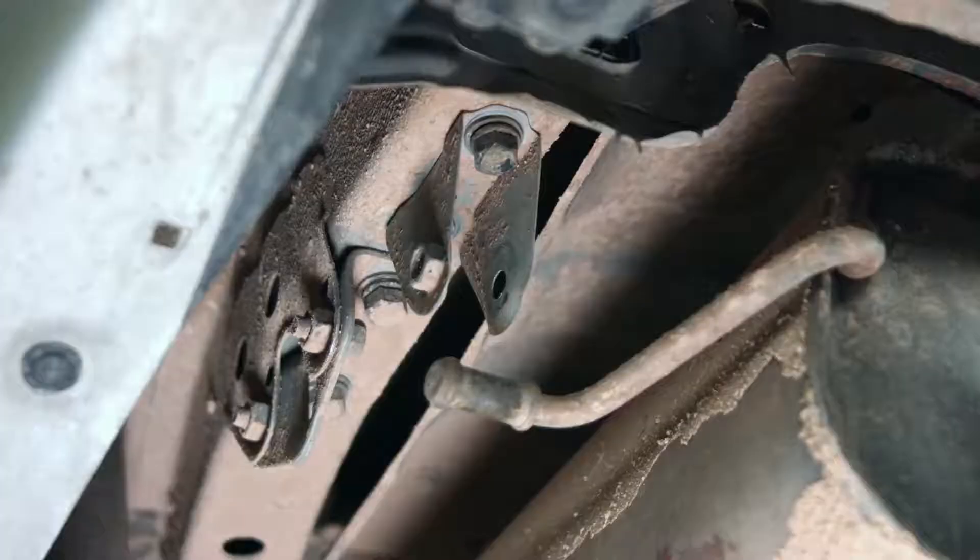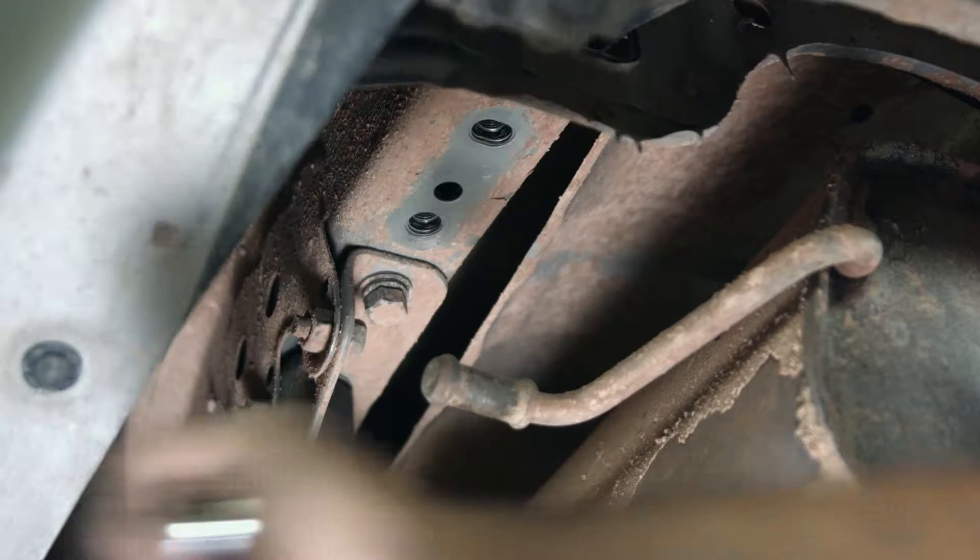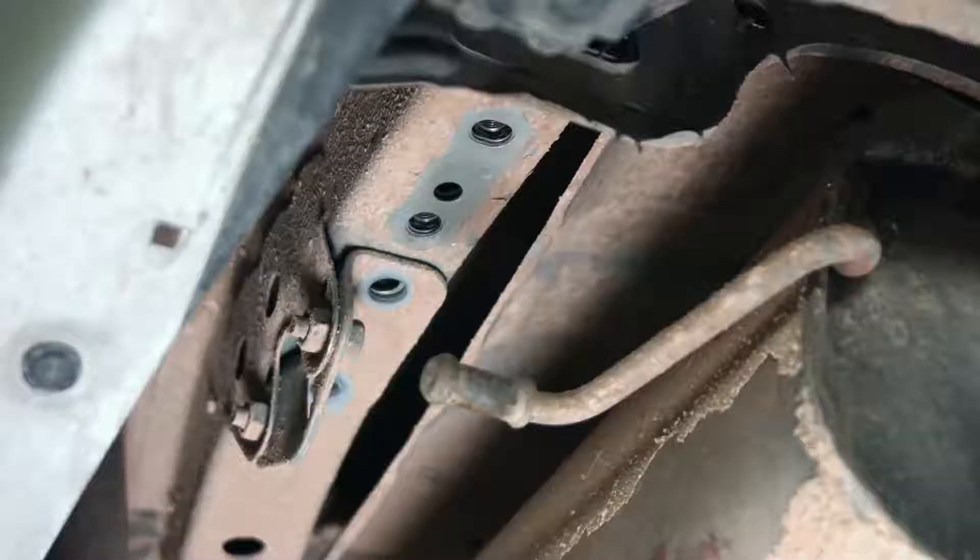Now that we have the rubber exhaust hanger out of the way, we can go ahead and take down the 17mm bolt holding the exhaust bracket in. Now we're going to remove the tow hook, but we'll go ahead and start with the two 17mm bolts, and last, the two 14mm bolts.